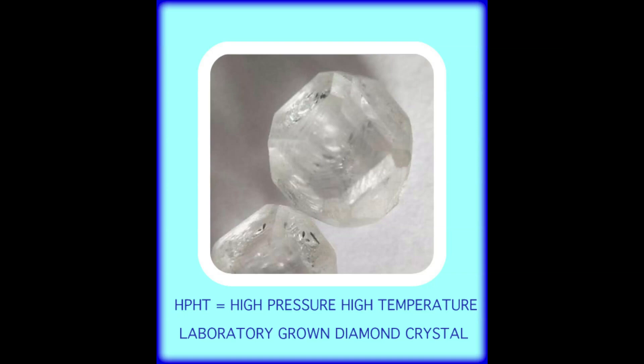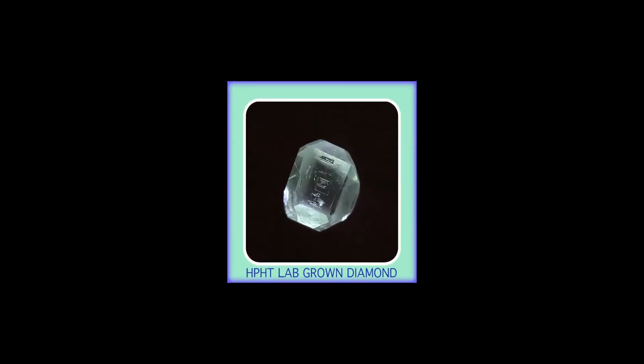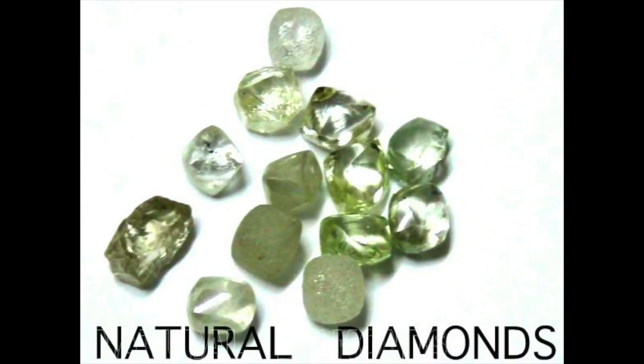Lab-grown diamonds have a place in the market, but it is always much better if their description can be accurately disclosed at the time of sale, at every step of the sales process as the gem travels to the retail market. Lab-grown diamonds are made of the same material as natural diamonds — pure carbon crystallised in an isotropic three-dimensional form. In the United States, the Federal Trade Commission has indicated that the terms 'laboratory grown,' 'laboratory created,' and the manufacturer's name created would more clearly communicate the nature of the stone rather than the misleading term 'synthetic.'